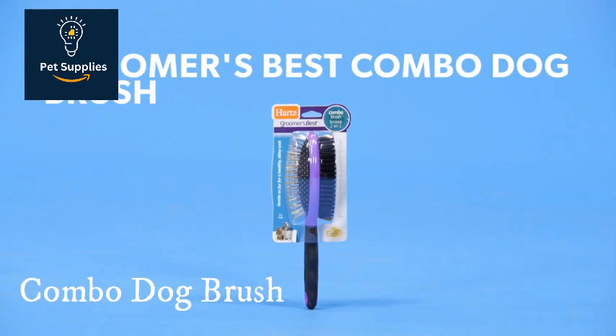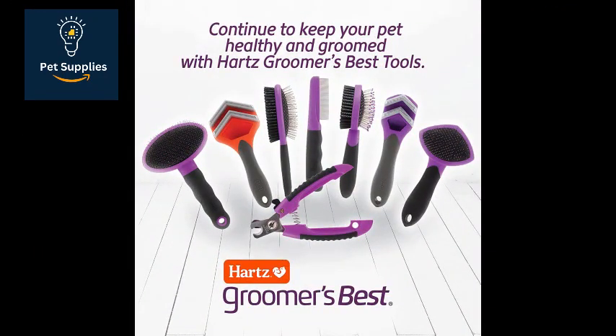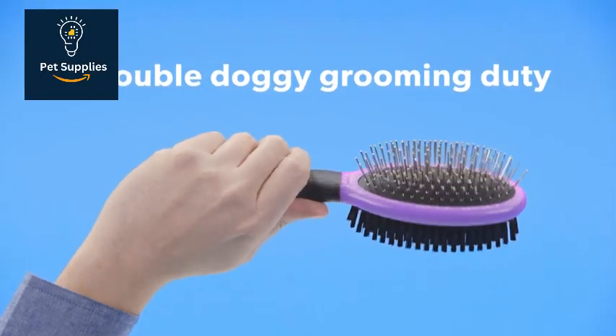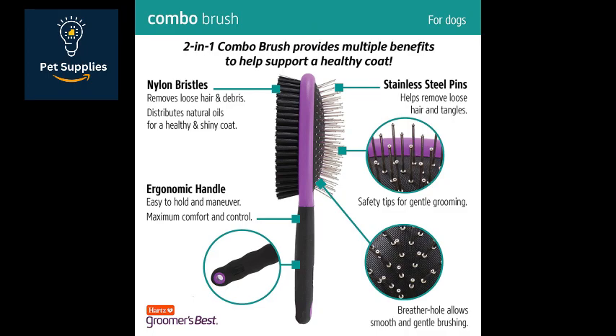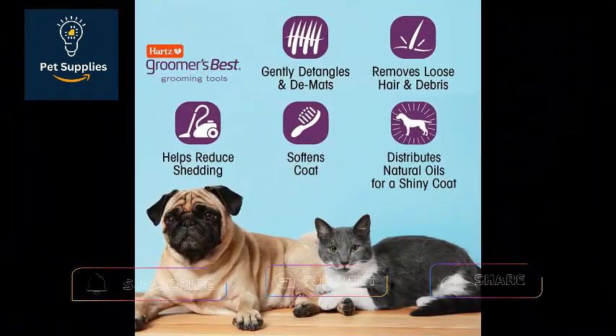Number 1: Combo Dog Brush. Equipped with two brush styles and a non-slip handle, the Versatile Hearts Combo Brush is ideal for dogs with many different coat types. A combo brush is two brushes in one — a pin brush and a soft bristle brush. Use the pin side to brush out tangles and remove loose hair. The bristle side works well for short-haired dogs such as Dachshunds, Pit Bulls, and Chihuahuas.